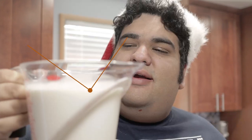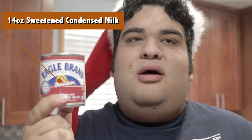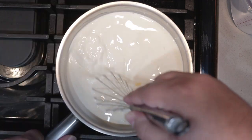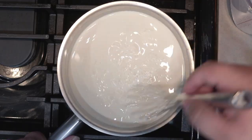Hey, my five o'clock shadow's gone. Now let's begin. I have here in this cup three cups of milk and one cup of heavy cream. Next, add one 14-ounce can of sweetened condensed milk. Go slowly at first, otherwise you're going to spill milk everywhere. Okay, it's mostly mixed in. We can now move on to our next step.